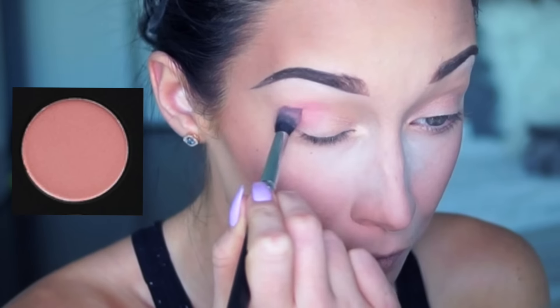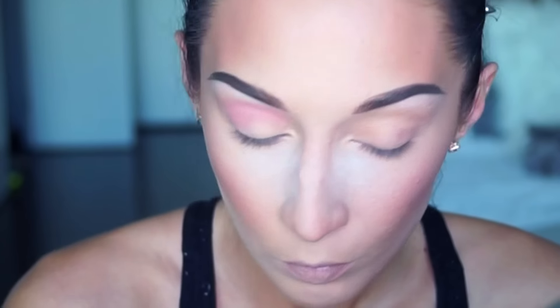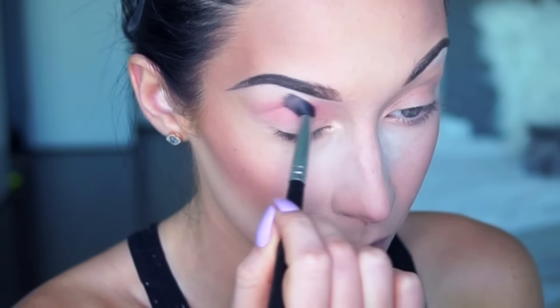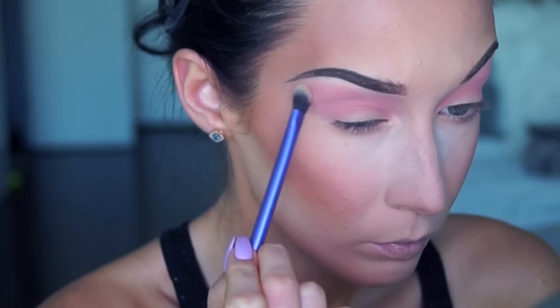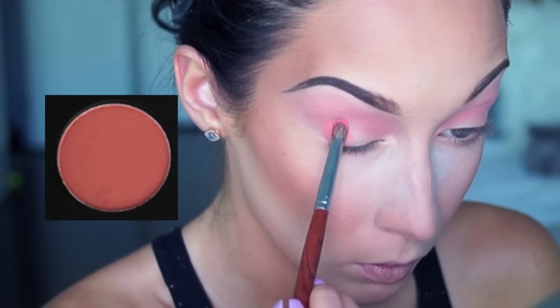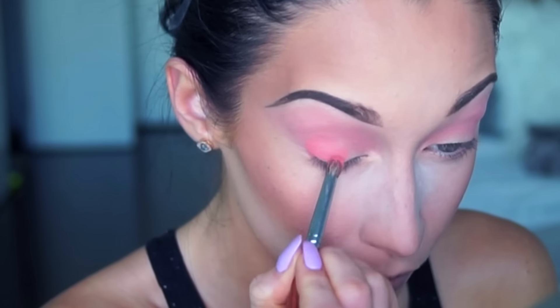Hi everyone, today I'm doing a pastel matte inspired makeup slash get ready with me video. I'm starting by taking this matte blush color from my Morphe brushes palette in 35N and applying it all over my crease. Then with a fluffy brush I'm gently blending it out.